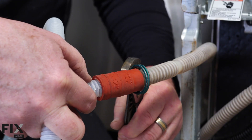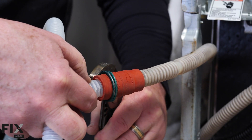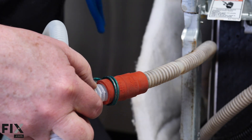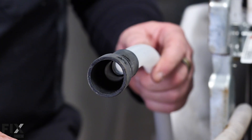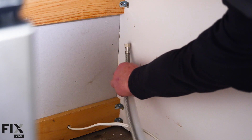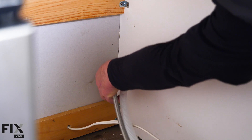This dishwasher comes with an extension hose, so you do have to make that connection just beside the dishwasher. Insert the hose into the one attached to your dishwasher, put the clamp on it, and you're ready to hook it up to the sink. Now that all our connections are made at the dishwasher, we just need to take our hoses, fish them through the hole we drilled, and then make our connections under the sink.